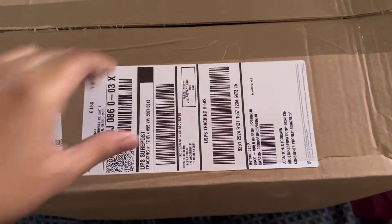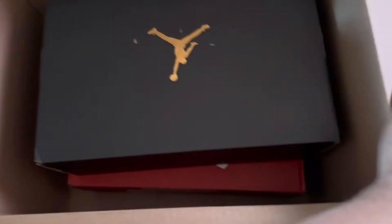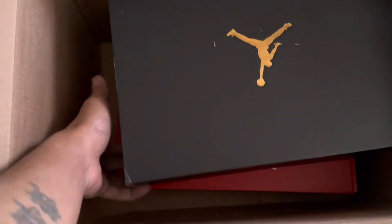Oh hey guys, you already know who it is — it's Alex, real one. Let's get this unboxing done. We got the J's on deck, we got the ones on deck.